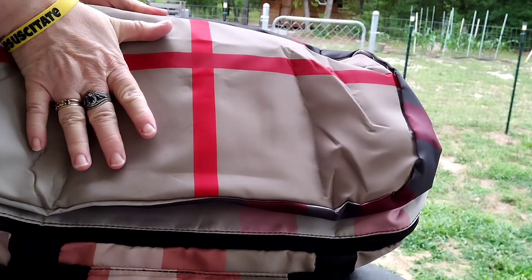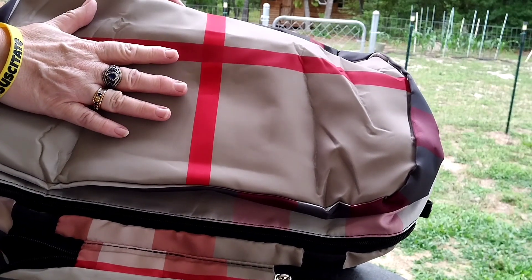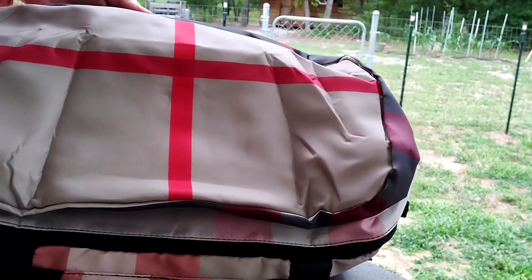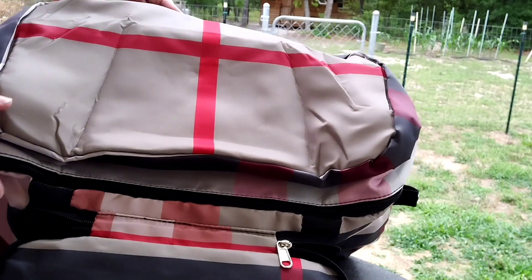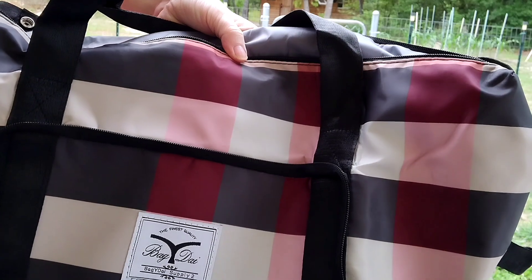And again, this is — it's longer than my hand, over two hands long. So this is a wonderful, wonderful bag.